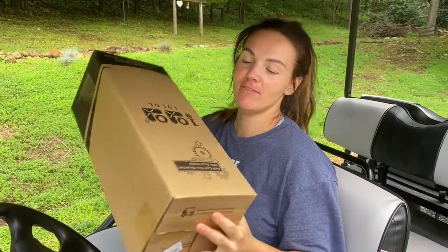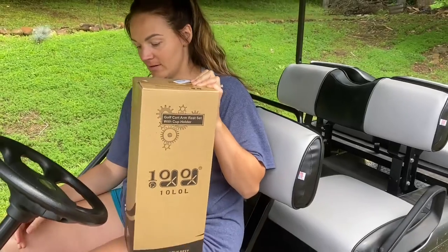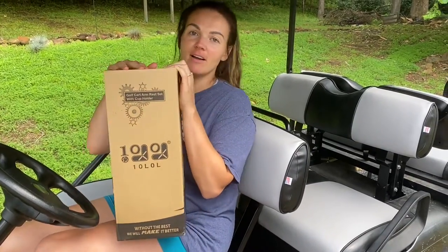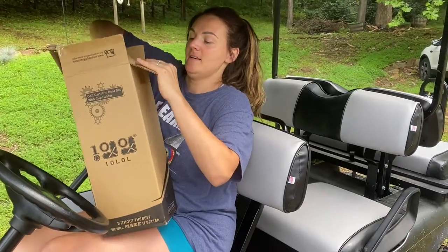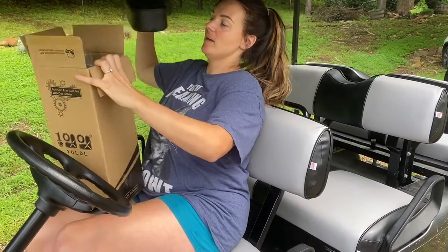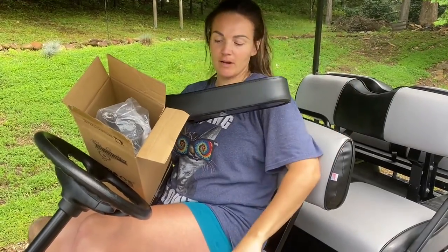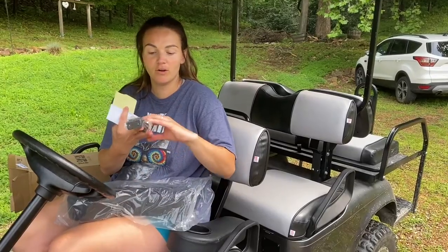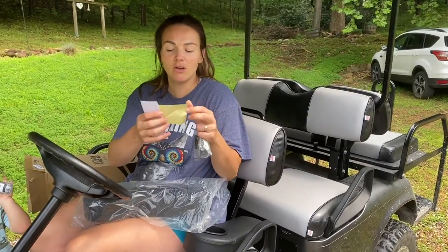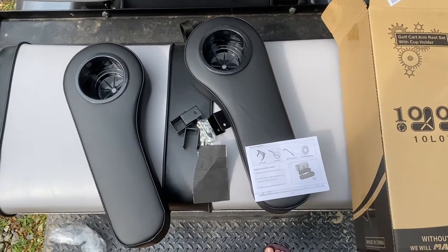Hi guys, today we have this golf cart cup holder that we're going to be talking about. These are fantastic — they come with everything that you're going to need to put them together: all the hardware, two armrests with cup holders, hardware to install, as well as instructions. Here's everything it's going to come with.